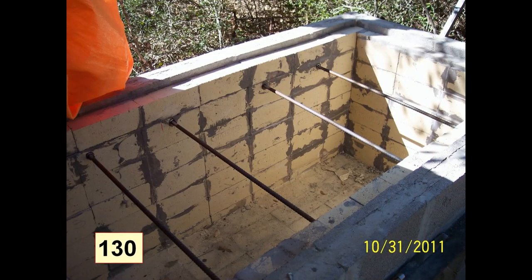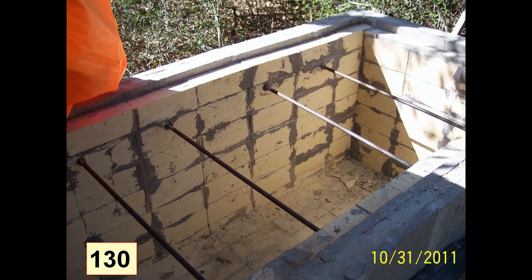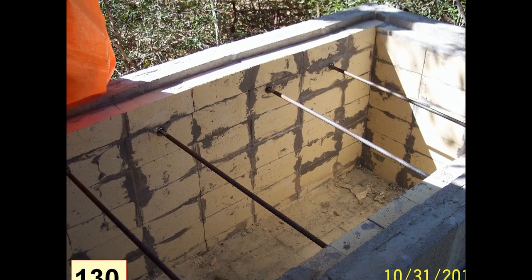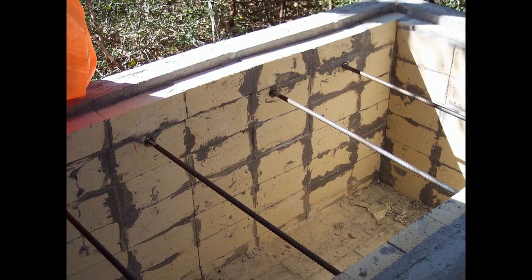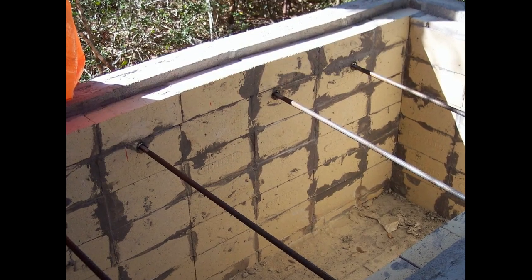Here's the barbecue side of the pit with all the fire brick installed. I've elected to use removable pieces of rebar to hold expanded steel for a cooking grate.